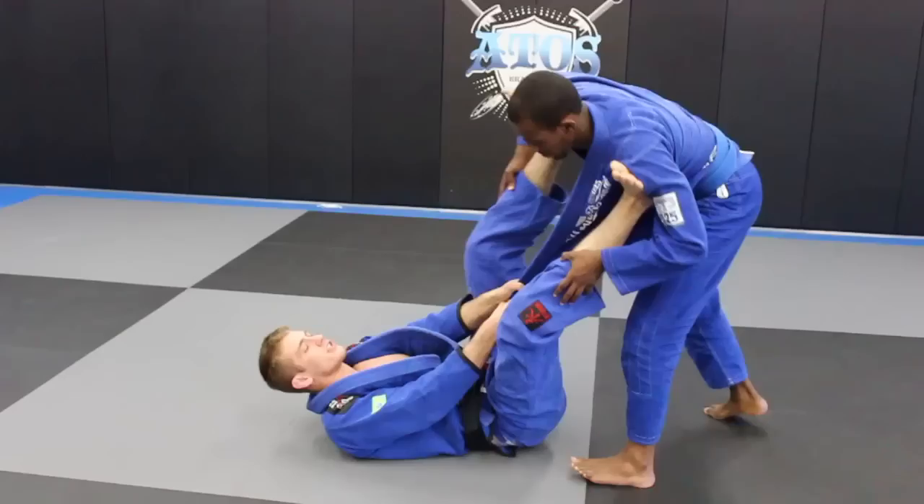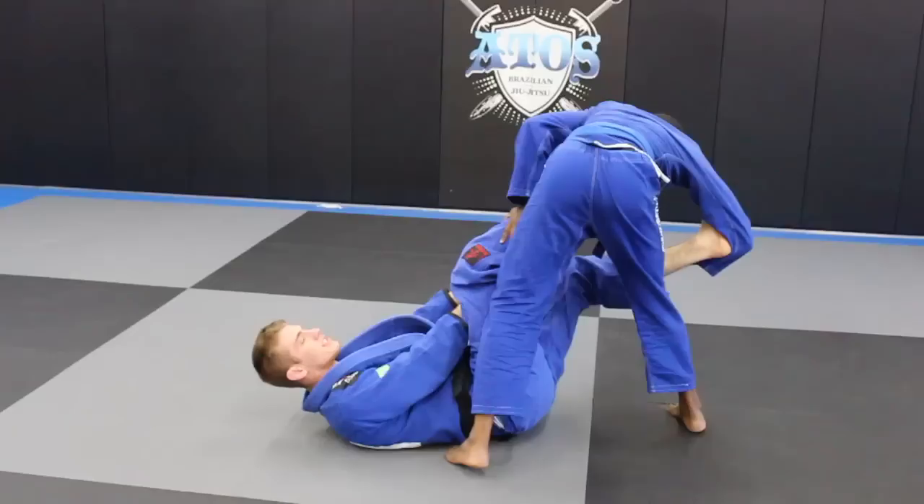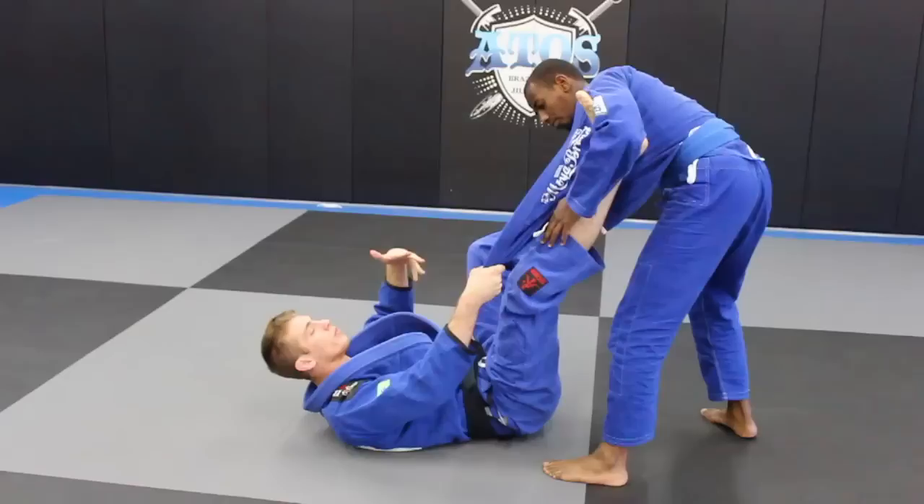This is a very strong position to avoid getting past. If he tries to throw my legs to one side, his gi gets in the way and I'll be able to recover back. If he tries to throw the legs to the other side like a leg drag, his gi stops it as well. But we don't just want to stay here — we're going to want to attack with this. So this is just our starting position.